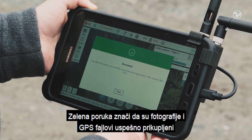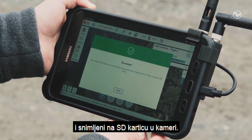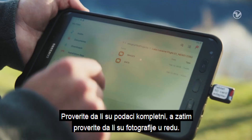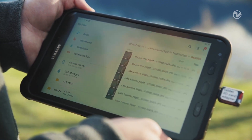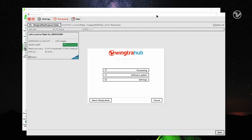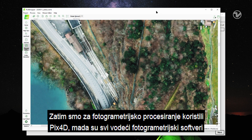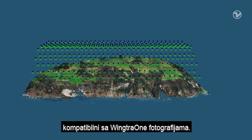The green message means that the images and GPS files have been successfully collected and saved on the camera SD card. Make sure that the dataset is complete and check the images. After the flight, we used the WingtraHub application to assign accurate geolocations to the images. For photogrammetry processing, we used Pix4D, although most major photogrammetry software are compatible with WingTRA-1's images.